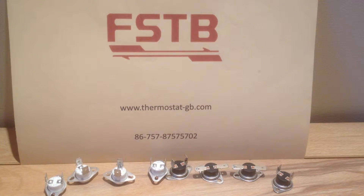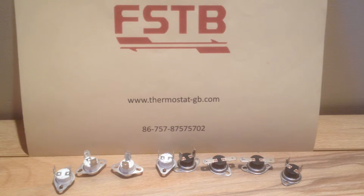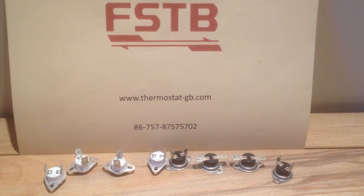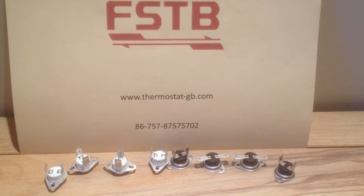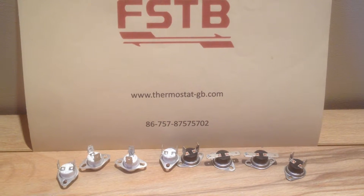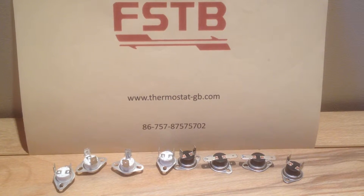KSD 301 series select option bimetal thermostat is a kind of miniature hermetically sealed bimetal thermostat for home appliances. It is of single pole, single throw structure and works under resistive load.